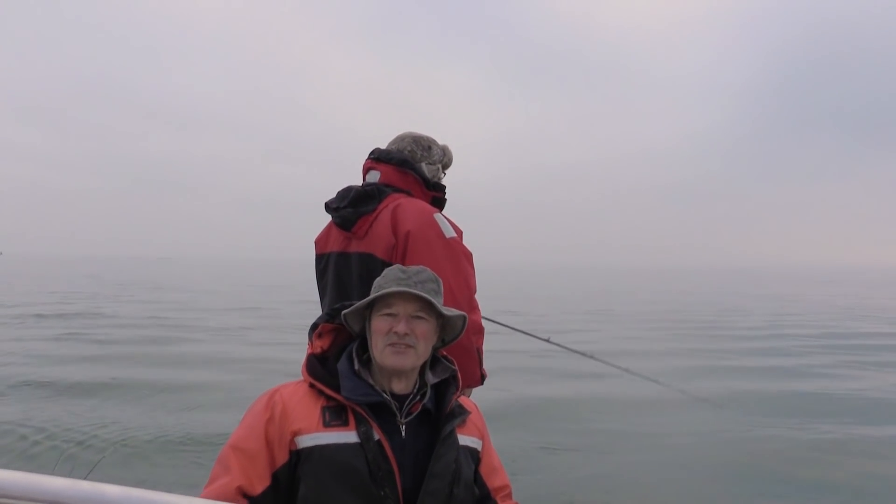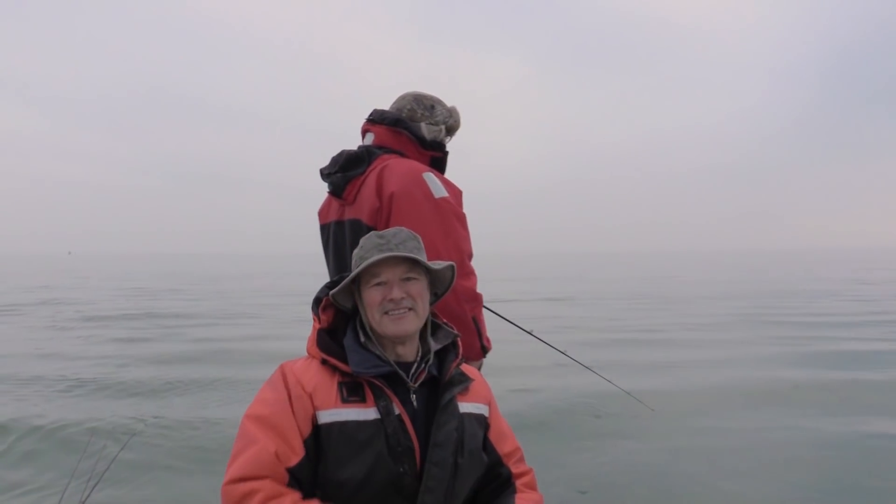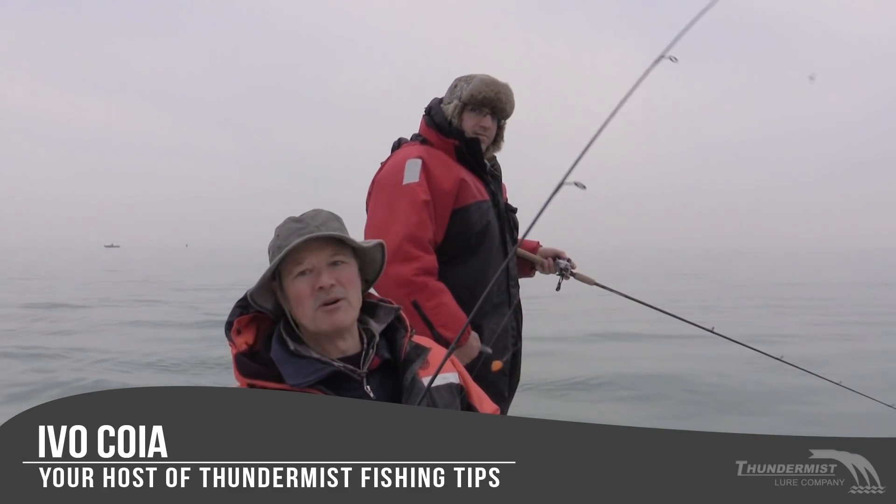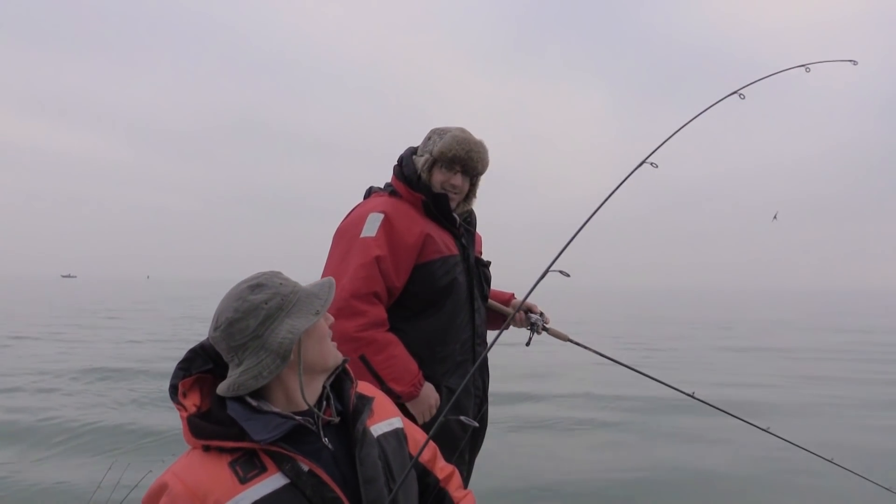Hi folks, it's Evo here from Thundermist Lure Company. It is so good to see you and welcome to today's episode of Thundermist Fishing Tips. I'm here with the Boatless Angler — we've got Antonio with us today and he's jigging.